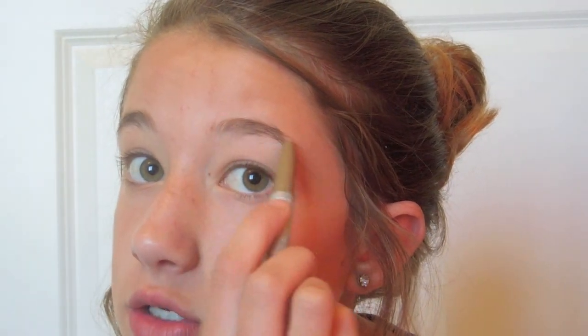Next, using my Clinique Instant Lift for Brows, I'm going to fill in my eyebrows using little sweeping motions to give them a little more definition. Then I'm going to take my Revlon ColorStay liquid eyeliner and do a little wing out on the top.